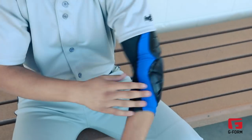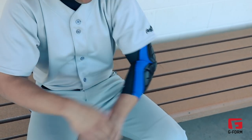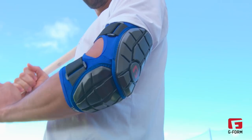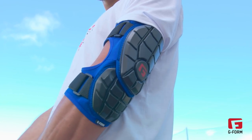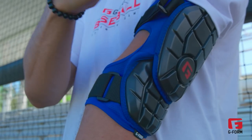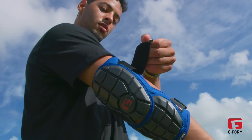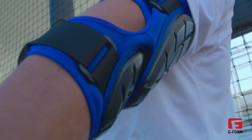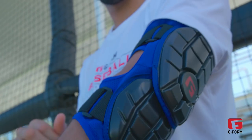We heard from players that they really like the comfort and flexibility of the pro extended elbow guard, and that's one of the characteristics we need to keep throughout our products. So that was definitely a focus. Even though we wanted to get away from the standard sleeve feel, we wanted to hybridize — use straps in a way that players need and wanted, but also keep that smooth contouring feel around the elbow.